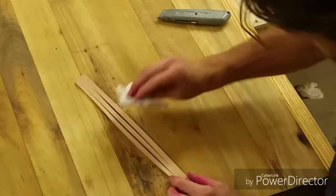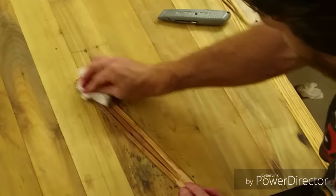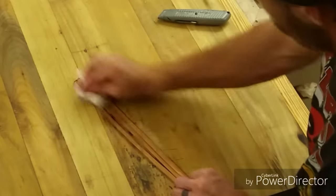Now if you're planning on putting a finish on it, right now is the time to do it because you're not going to get a great option later. So I'm going to go ahead and put this on it.